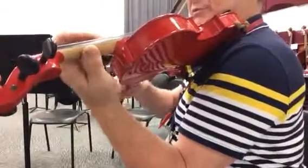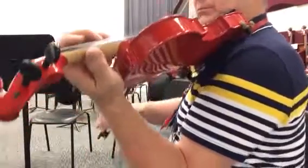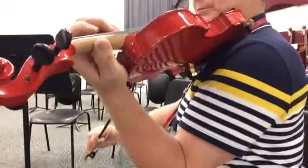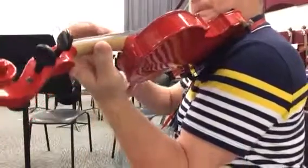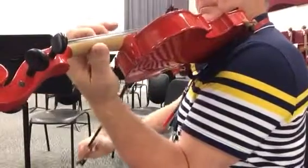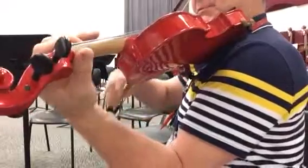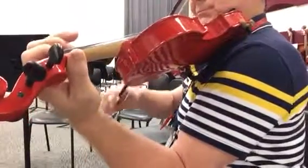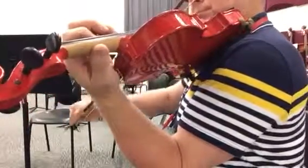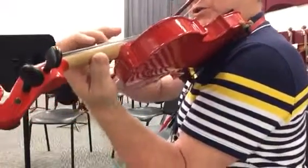Still in third position. One... [plays] ...two, three. One, two, three, next section, rest. One, two, three, next section. It's probably going to slow down here.